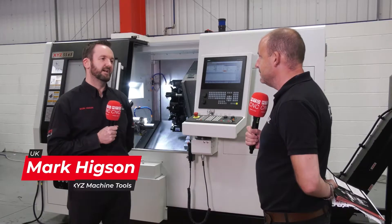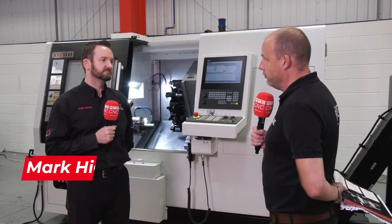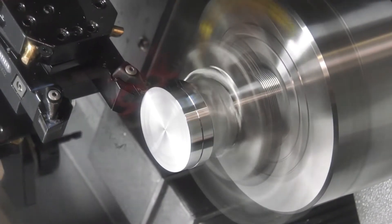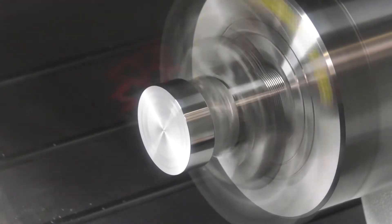Yes, we've had lots of enquiries for sub spindle lathes over the years, many customers chasing it, and glad we finally decided to get one in. Why do they want it? It's so you can do the full job in one hit — you can put the bar in, set the job running, and when it's finished the whole entire workpiece, front end and back end, is complete.